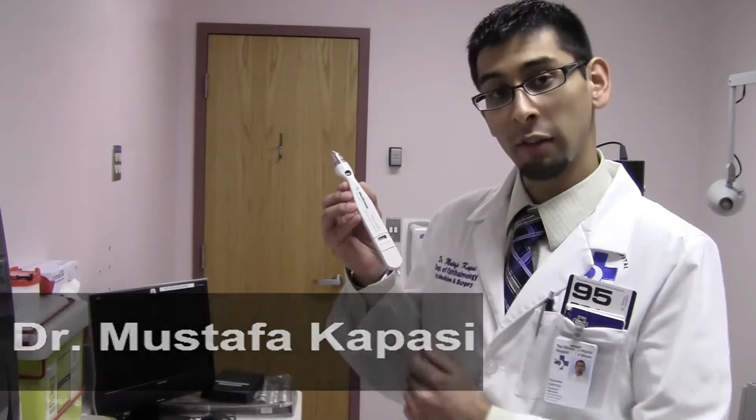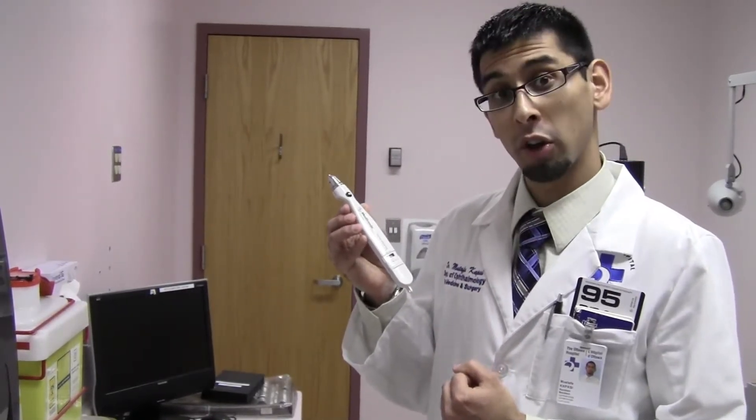Hello, we're going to talk about how to use a tonopen. A tonopen is a portable device used to measure intraocular pressure.